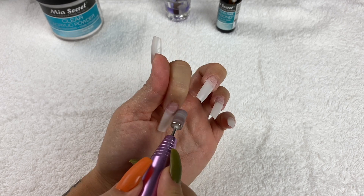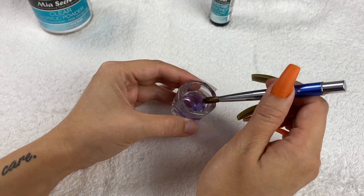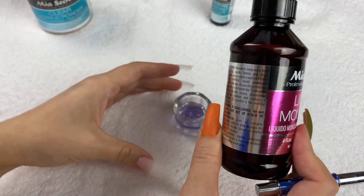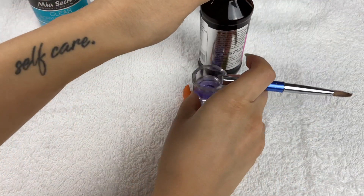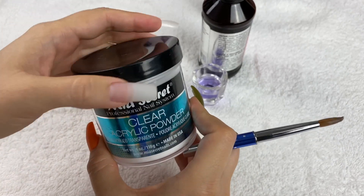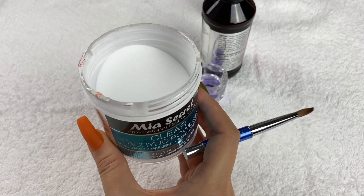I use Mia Secret for both the monomer and the clear acrylic powder — I use that powder for everything. This is not sponsored, by the way.